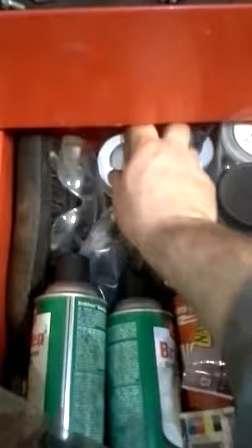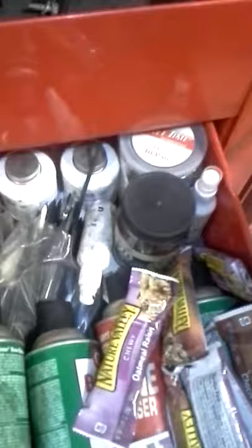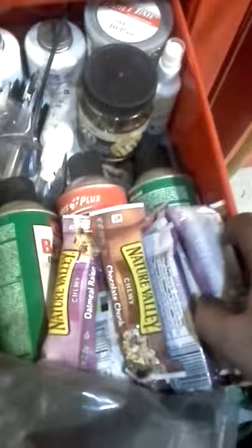Pipe dope. Wire brush. Earplugs — the purple ones from Walmart, they actually work, they're awesome. Miniature zip ties for keeping wires and stuff out of the way when you're doing dash work — they're awesome for that. A little supply of granola bars when you get hungry. Some more brake clean, looks like we've got some engine cleaner in there too.